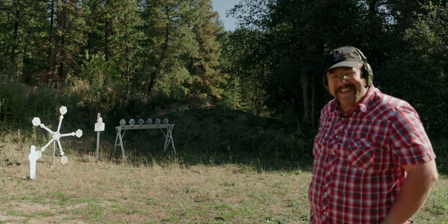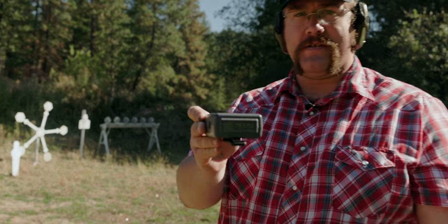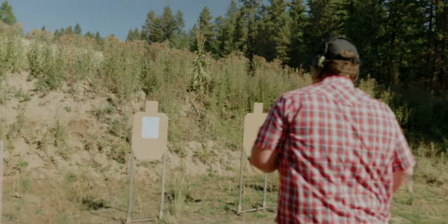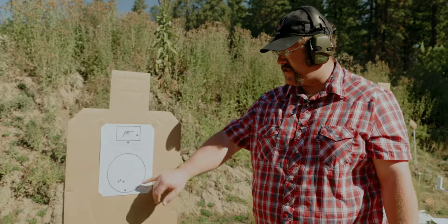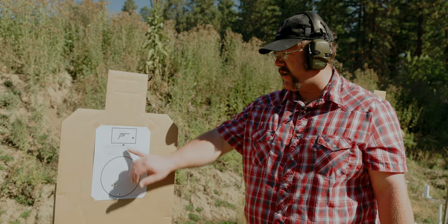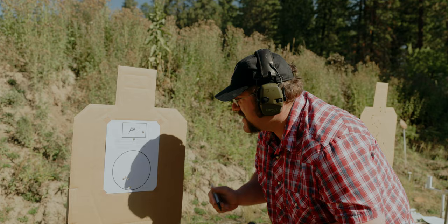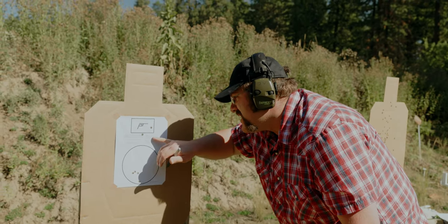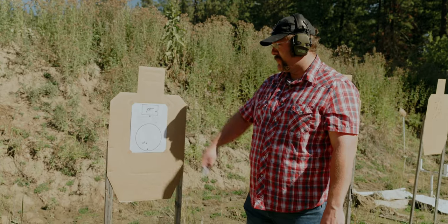I dropped one in the head box. I have a 6.02 for my total time. Looking at the target: one in, one out on the head, then reload with 4 in the circle — those are all great, but I got one out. With the miss penalty, that's a 2-second penalty added, giving me a total time of 8.02 seconds. Would it be in with the standard 3x5 card? I said this is what counts, so that's what it is.